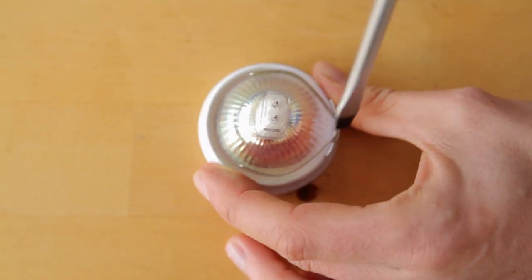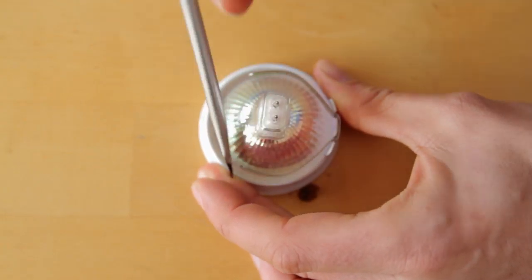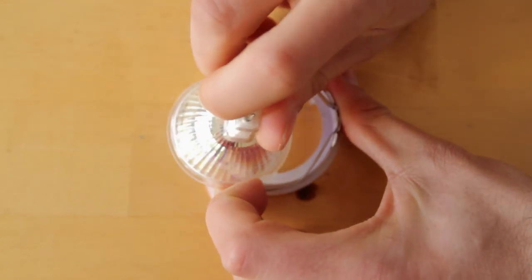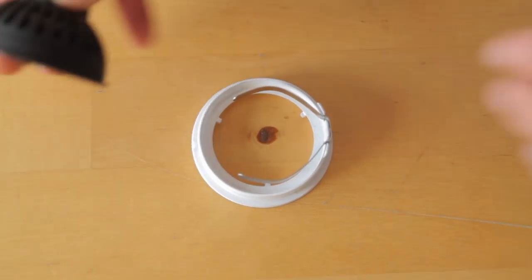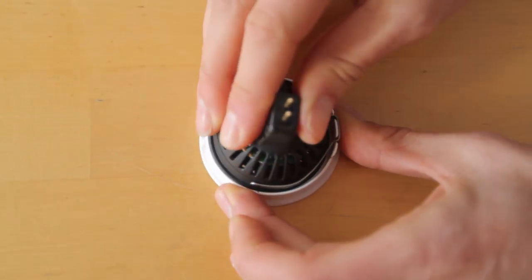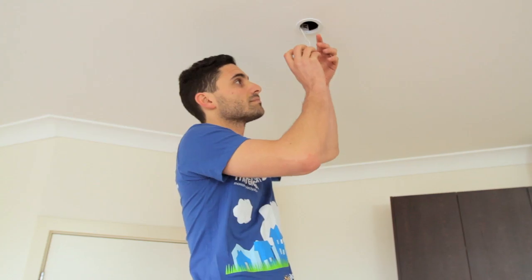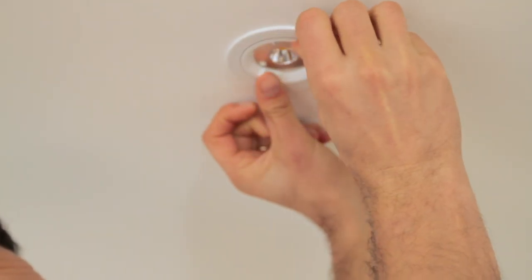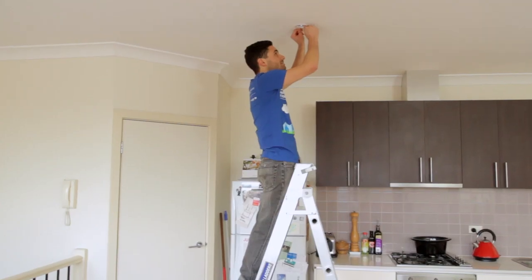Release the lamp from the clip using your hands. If it is stuck, use a screwdriver to release the lamp from the light fitting. Insert the LED downlight replacement into the clip and plug in the new replacement. Replace the downlight fitting and gently screw it back in a clockwise direction until the fitting is locked in place.